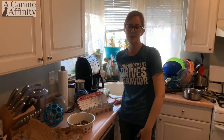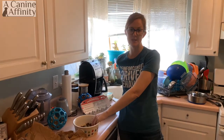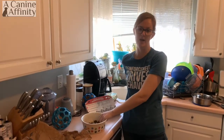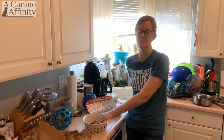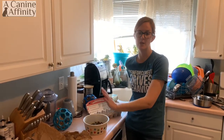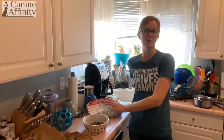Hey guys, hope you guys are doing well. I just wanted to let you guys in on my afternoon enrichment that I'm doing today. It is mostly going to be DIY and I know that's really important right now. It's hard to get out and go shopping. Some of you are just learning about enrichment and so I wanted to help you guys learn about things that you can do with items that you have in your house. So this is mostly DIY.